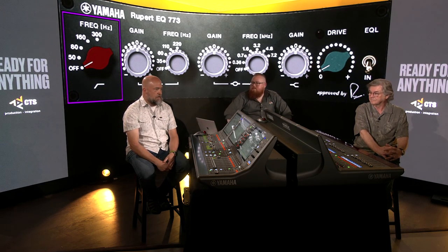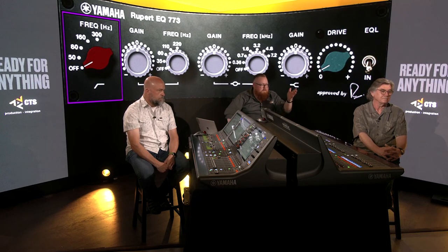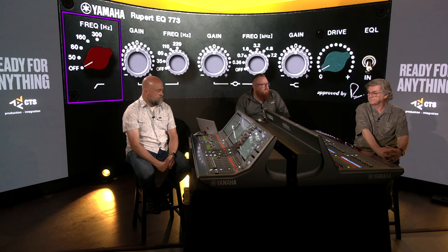You can use it with the EQ on or even just for the transformer emulation — I've put it as an insert on channels just to get the transformer coloring, even without touching the EQ. My recommendation: if you're mixing on a Rivage and you've got RIOs, go through and put that on every single channel to start with. There's plenty of DSP to do so. The high-pass filter, shelf filters, and drive function are incredibly musical — just a rich, buttery, full sound.